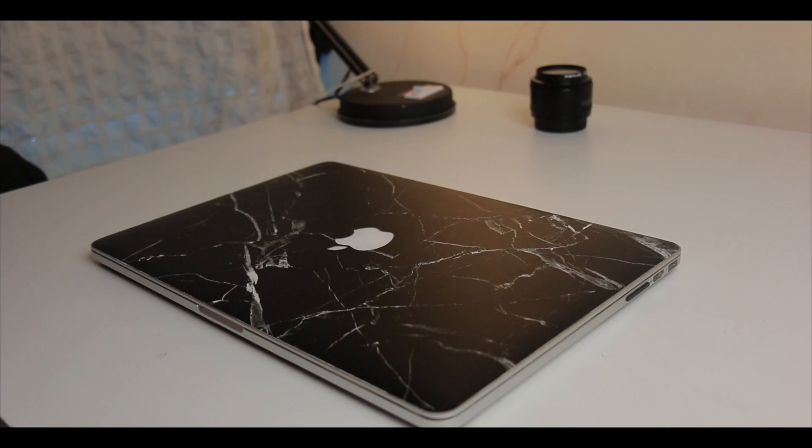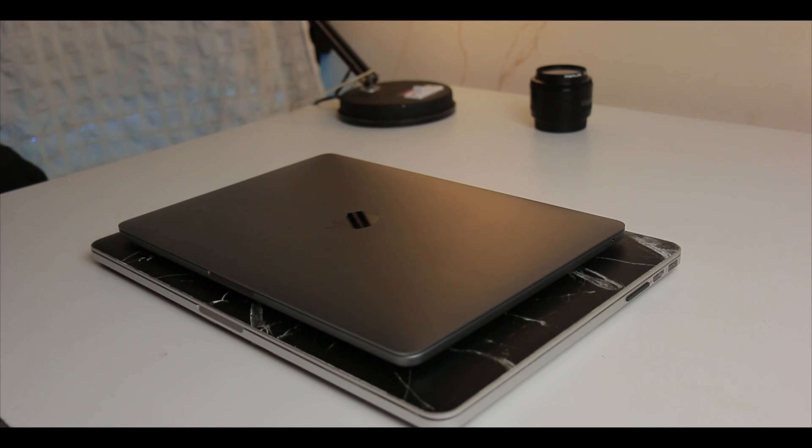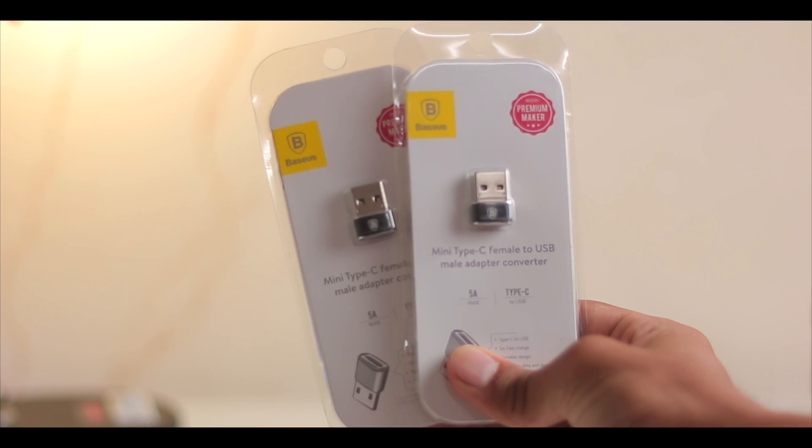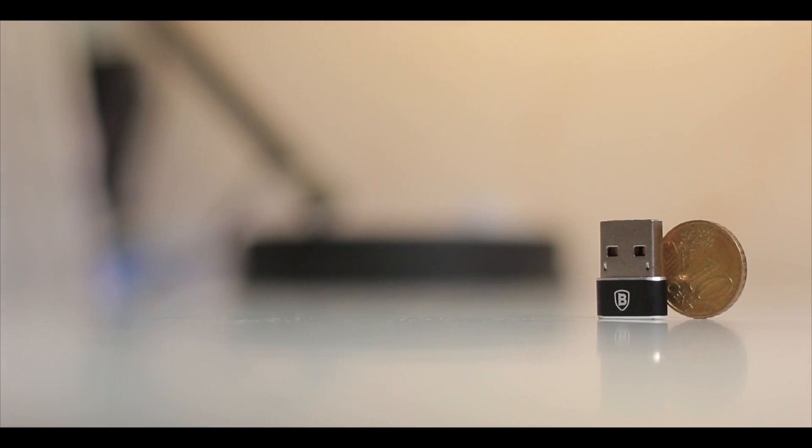By the time you are watching this video, you might have upgraded fully or partially to the newest USB Type-C ecosystem, but you still have some older USB-A ports to deal with. I have also partially upgraded, as I have both the older and the newest MacBook and have to keep switching cables — and this is where this little thing comes into play: the Baseus USB Type-A to USB Type-C converter or adapter.